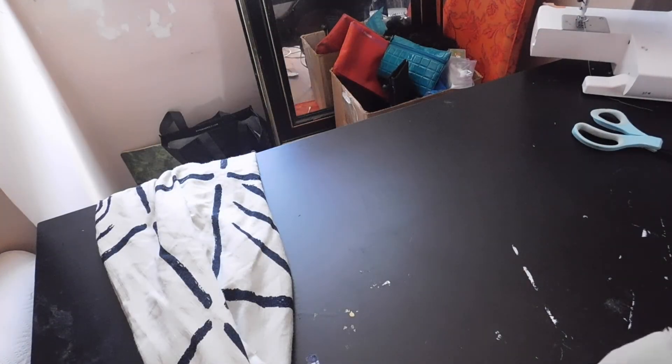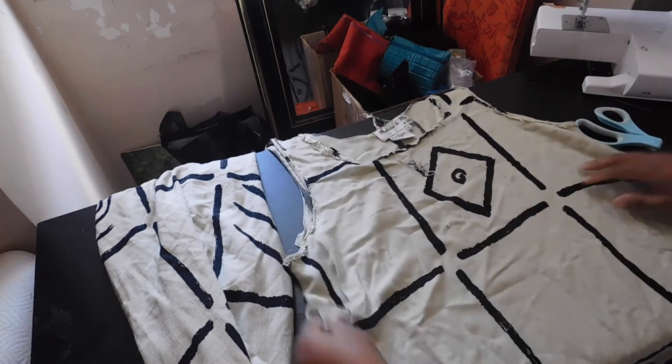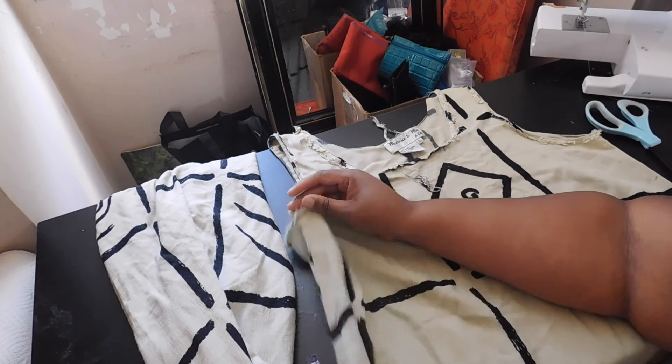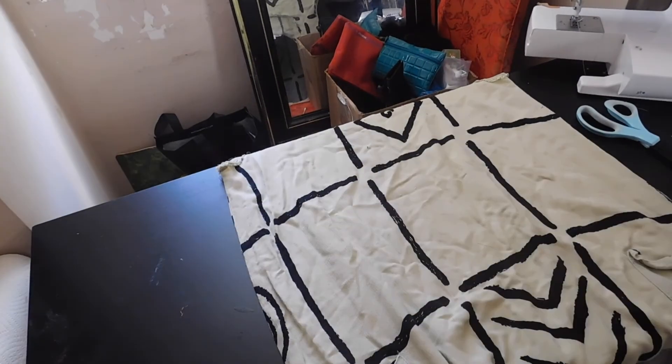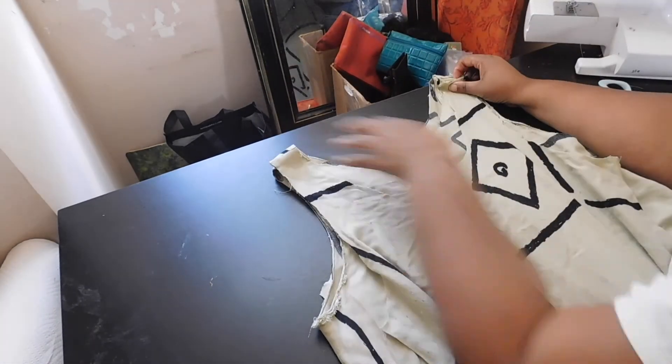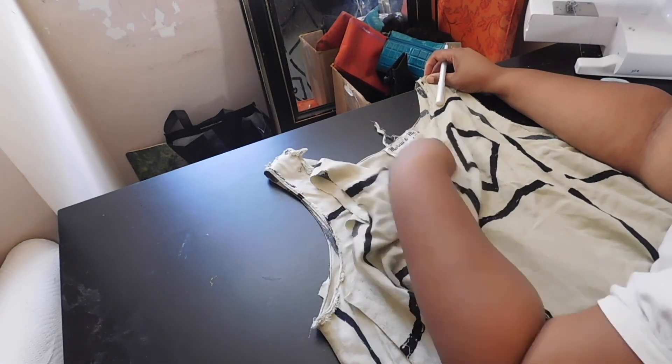So as you see here are the two pieces laid out. I went ahead and transferred the marks I made on the top layer — from when I had it on Crystal — to the bottom layer, since I will be working with the bottom layer to create the jumpsuit.